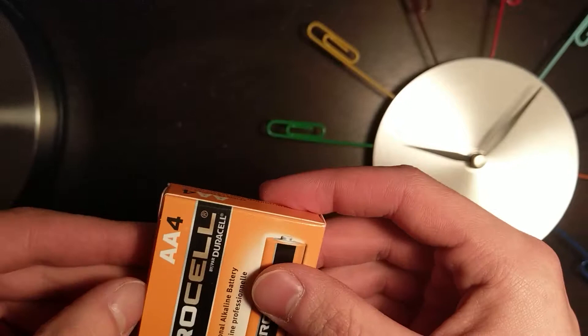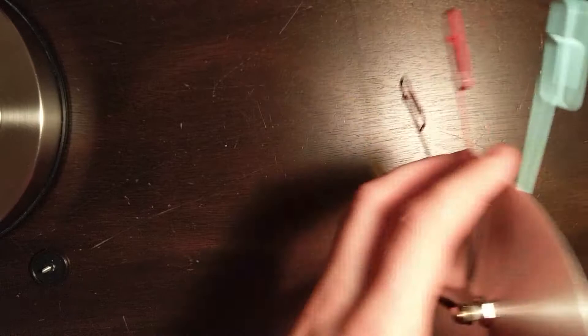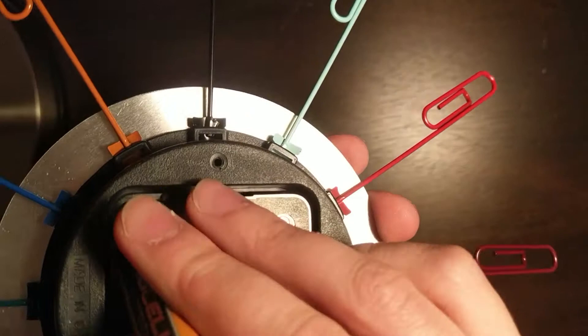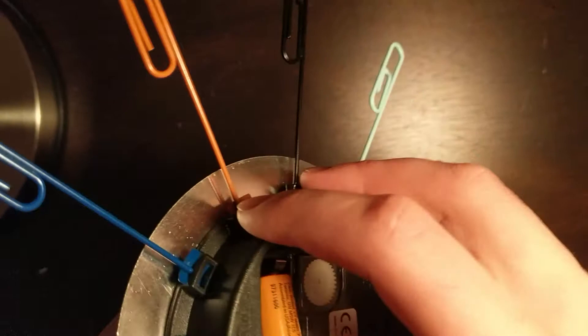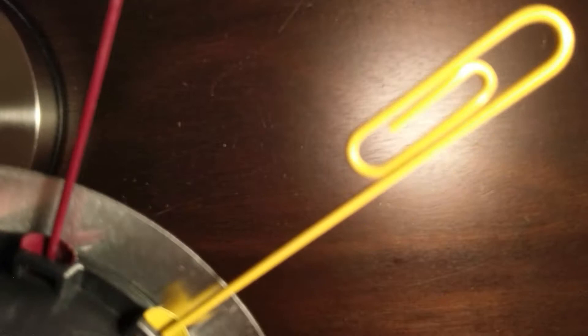It depends on where you live — in your state, you might need a permit to own these, so check your local laws. One AA battery, colored danger orange. Let's just plug this bad boy in. It does not want to go in. I'm sure it's in the right way. We got it. And I don't know if you can hear that, but it's just beginning to tick. Now that is a fine Chinese movement, if I've ever heard one.